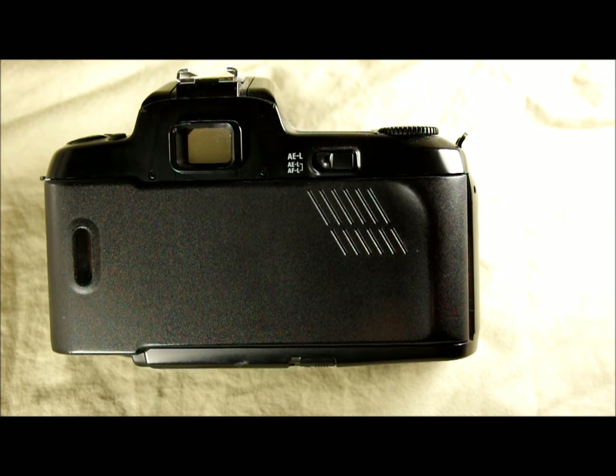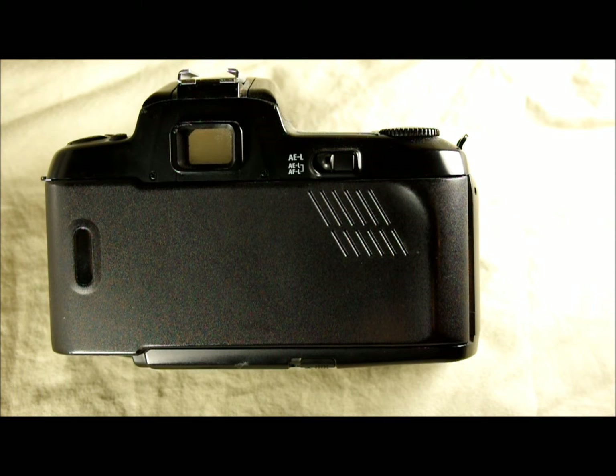This comes with the standard Nikon autofocus focusing screen. In the second video, we're going to look through the viewfinder so you can see what that focusing screen looks like, and talk about how it gives you metering information and other data.